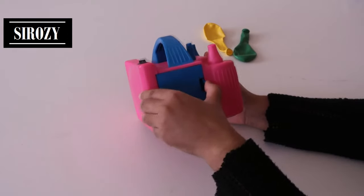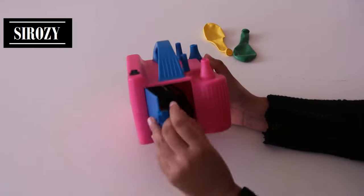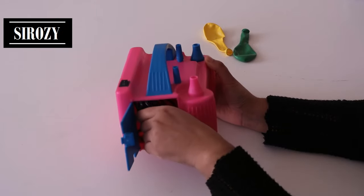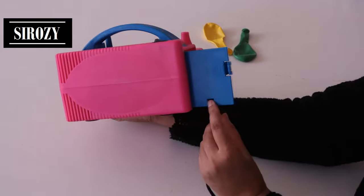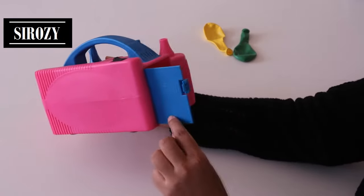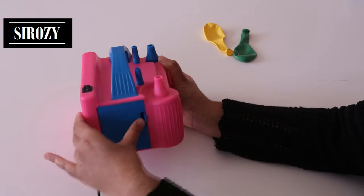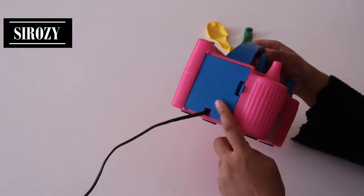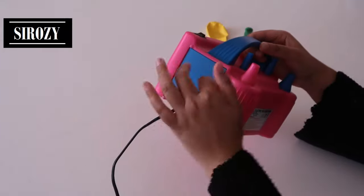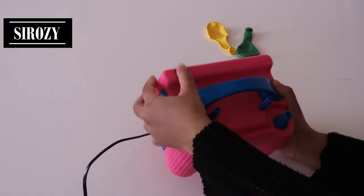It comes with a pocket — if we open it, we can keep our electric wire here. There's a small square closure so you can close it up like this. You have this pocket for the power plug, and after using it you can put the power plug back inside.